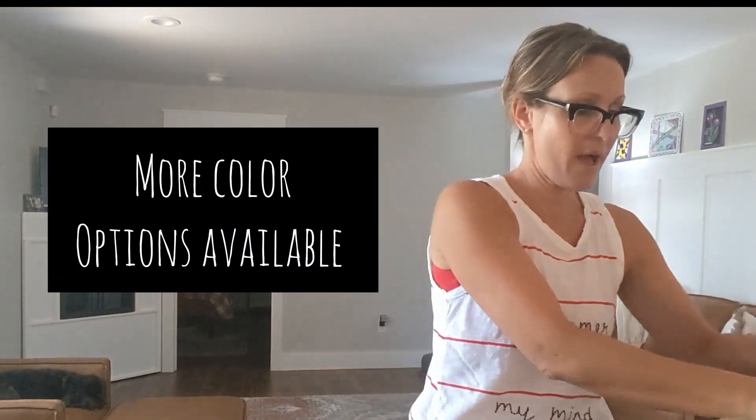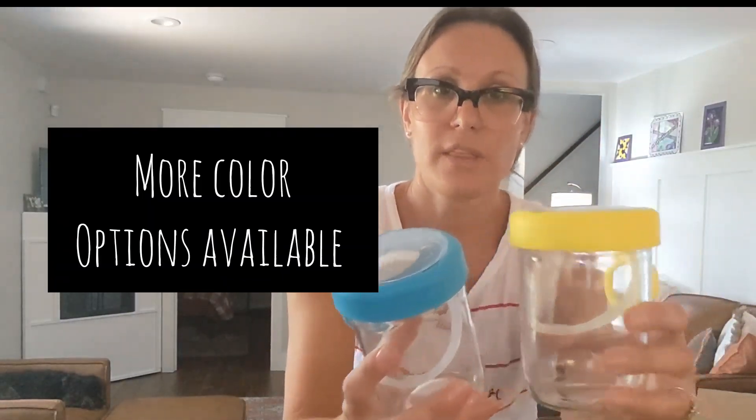It comes in a pack of four with a yellow, a blue, and then a red and a green. So if you are having a party and say you have these out, every single person would know their specific color and no one would mix up their jars. Maybe you have a little dip or whatever, and everyone has their own little container.